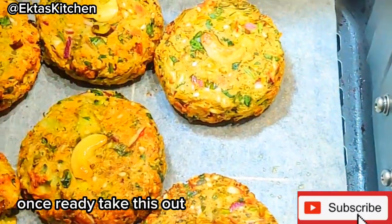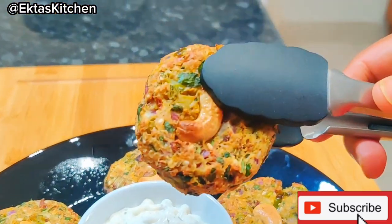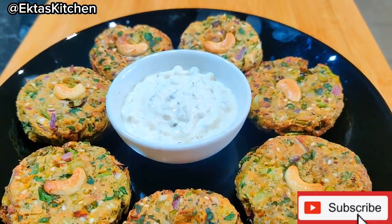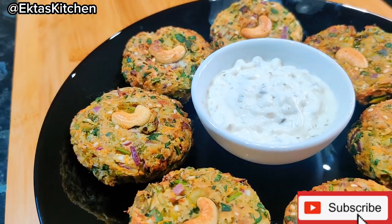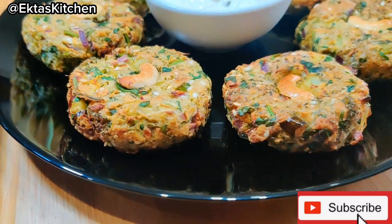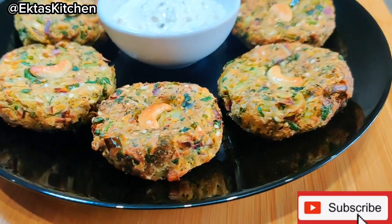Once ready, take this out. That's it for today. Don't forget to give this recipe a thumbs up if you enjoyed it, and of course, subscribe to my channel for more mouth-watering recipes like this one. Until next time, happy cooking!